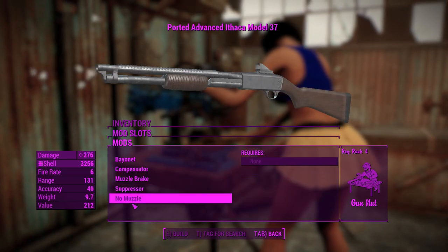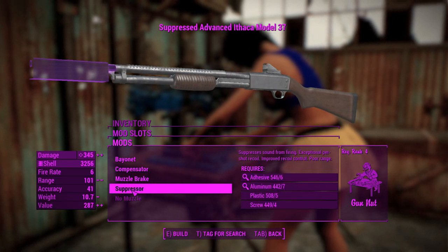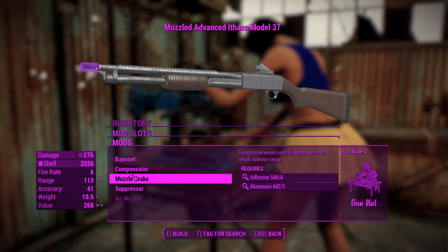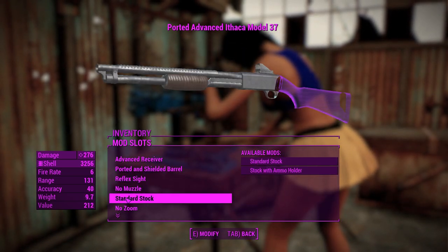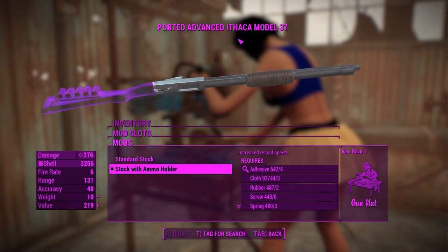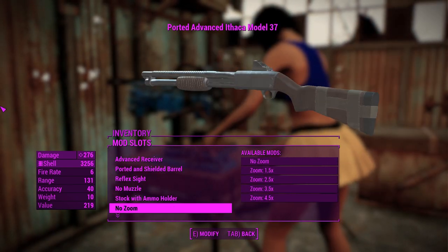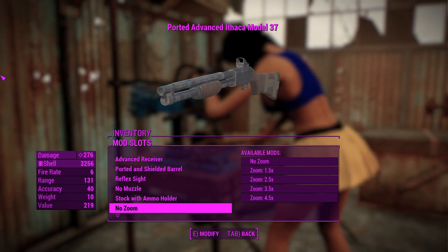There's a bunch of muzzle attachments which you can put on. I wouldn't recommend putting on anything but the suppressor because it's going to bring down your range. And if you're going to go loud and proud, the recoil isn't too bad on this thing anyway. It's not firing fast enough to make the recoil a problem, so leaving the muzzles as they are is fine. You can put a stock with an ammo holder on this that'll increase your reload speed. This is using the War Daddy animations, which reload five shells in regardless of how many shells you've fired. That reload animation is a good compromise between actual good reloading and not having a broken reload animation.